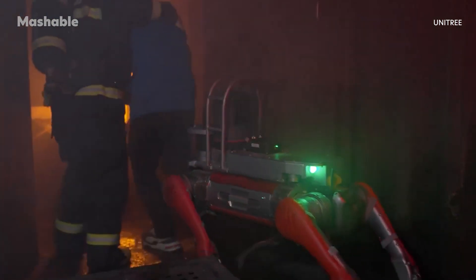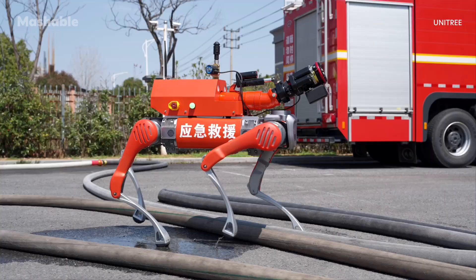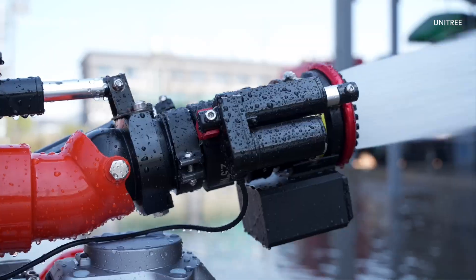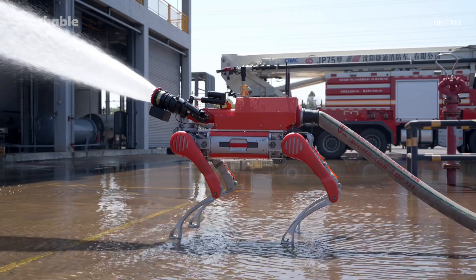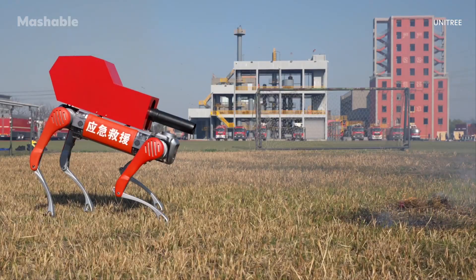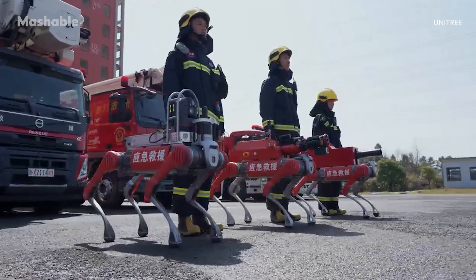While the B2 robot isn't replacing firefighters, it is giving them a new tool — one that can go into dangerous spaces first, act as an extra set of eyes, and even fight fires directly when needed. It's part of a broader push to bring more automation and smarter tools into emergency response. What do you think about robots assisting firefighters? Let us know in the comments, and for more on all things robots, head over to Mashable.com.